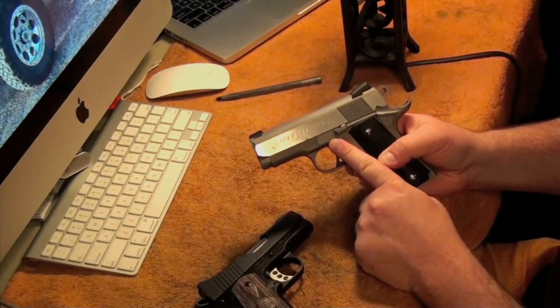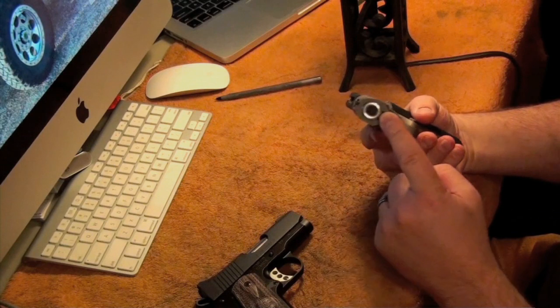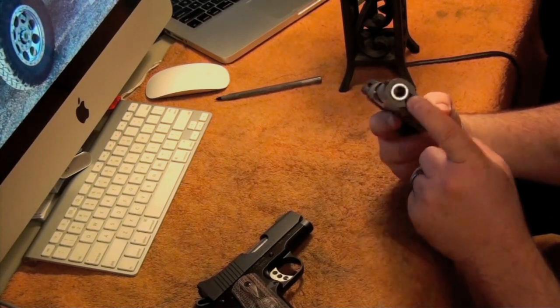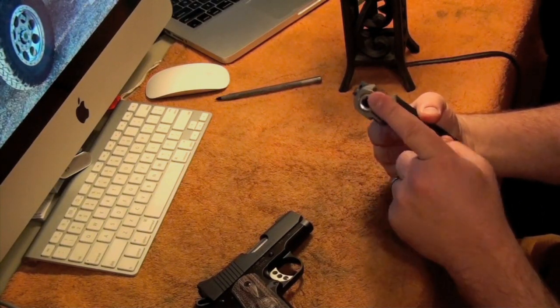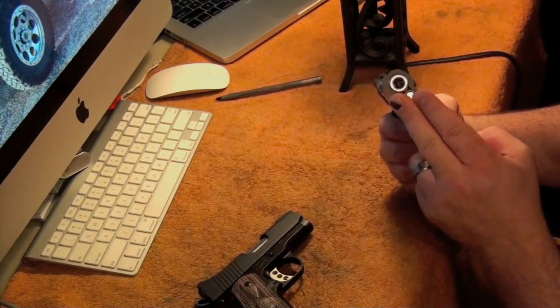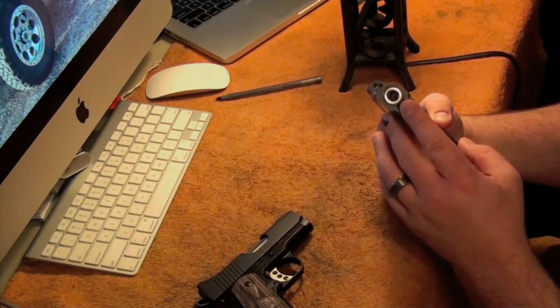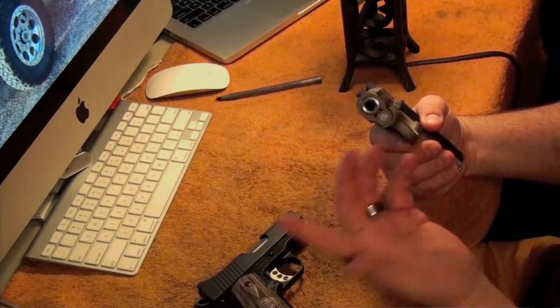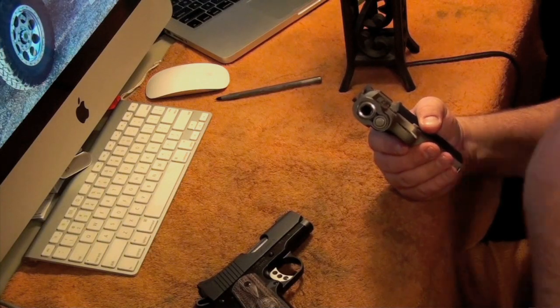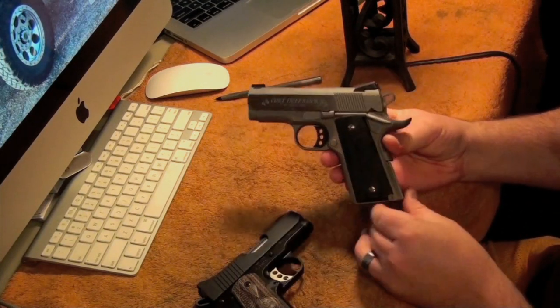I also have this gun in 45 ACP as well, but basically I got this one because with the cost of ammo, 45 keeps going up. I got this so I can have fun shooting at the range, and it's something my wife likes to shoot too. S&B 9mm Target Full Metal Jacket is about $10 a box if you buy it in bulk — you can have a lot of fun with this gun.